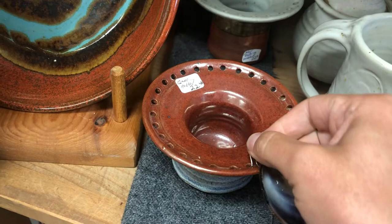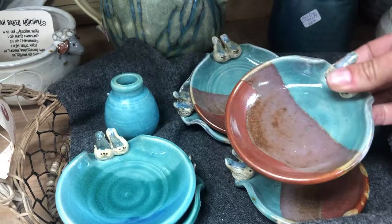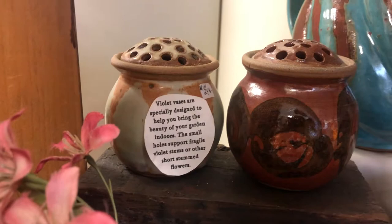These are earring holders and organizers — you take your earring and put it right there on the edge, and it helps keep track of which ones are which. Little tea bag holders for after you're done steeping your tea — could also double as a spoon rest. And here are what are called violet vases.